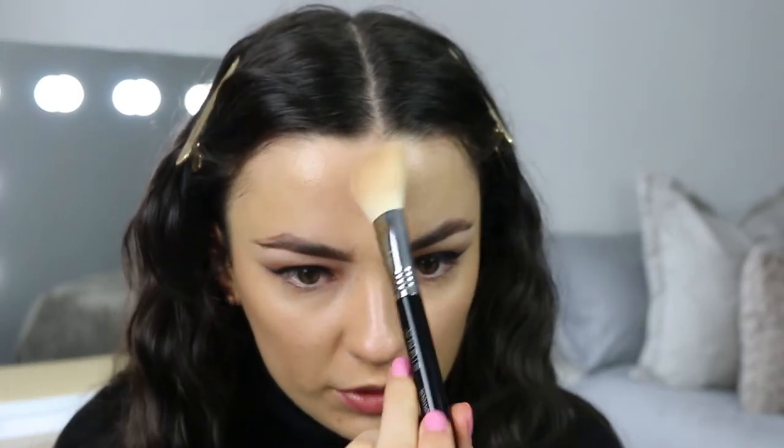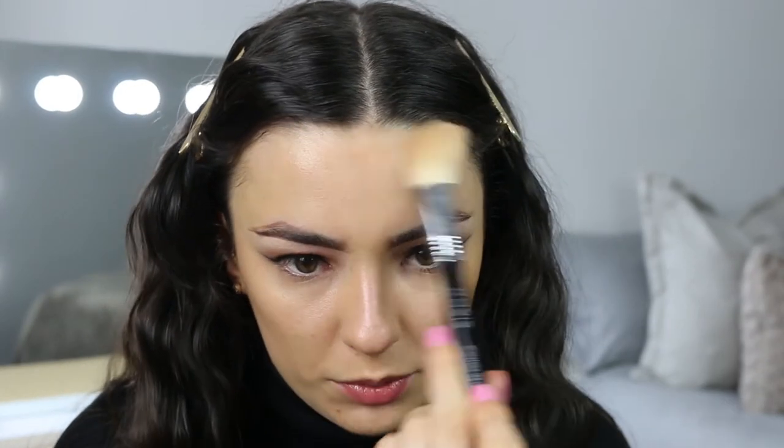I'm going to do the tops of my forehead because she always seems to contour there. Then just with my blush brush — she's almost contoured with her blush — I'm going to go in with Coralista and put it where I would normally contour.